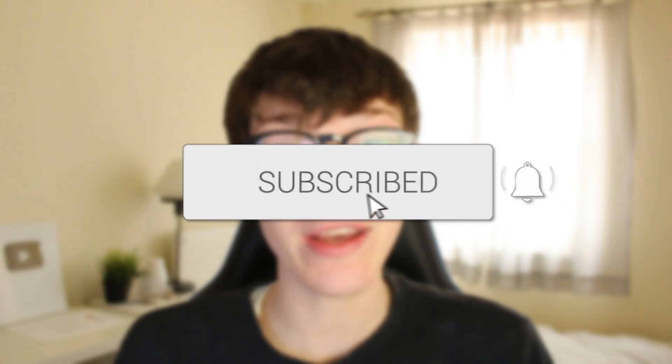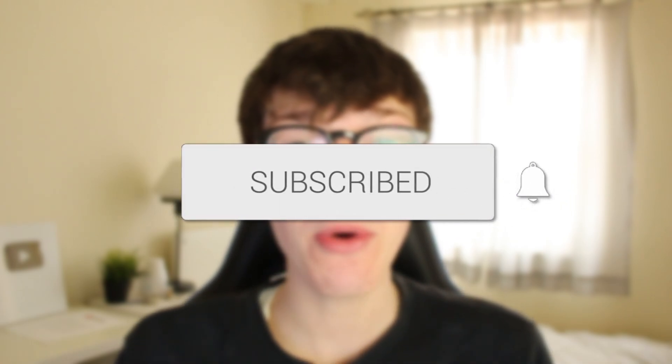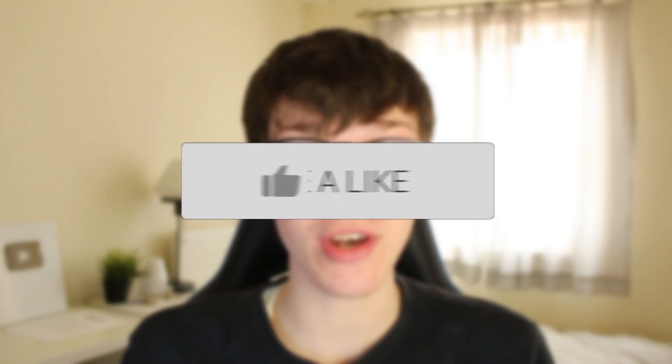In this video I show you how to listen to Spotify music offline. If you're new to the channel please go down below and consider subscribing and leaving a like as well. Please do watch this video right until the end and let's get straight into this.